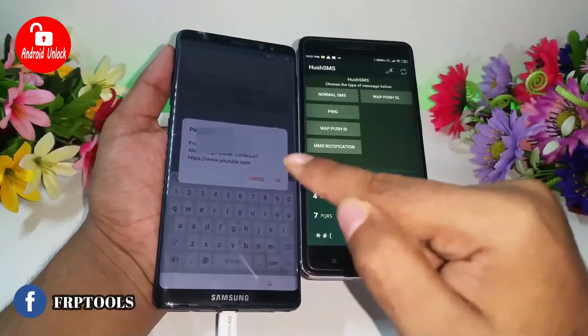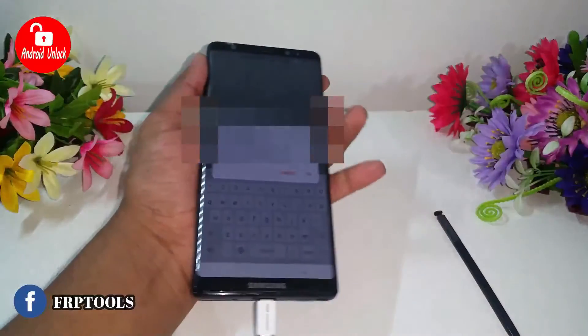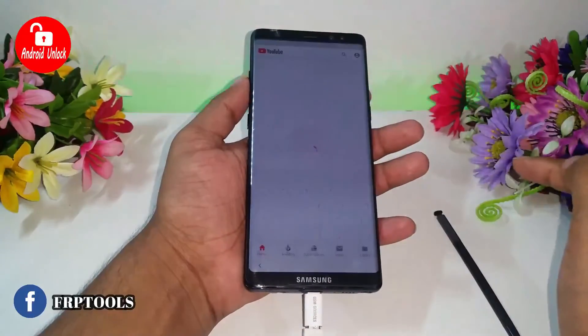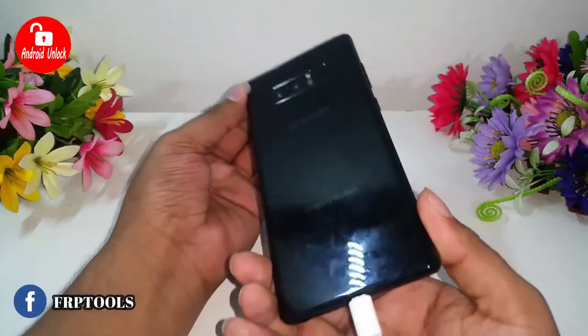When the SMS arrives, you need to click OK. Click OK, then click OK again. When you click OK, YouTube will open and our FRP bypass will now start.